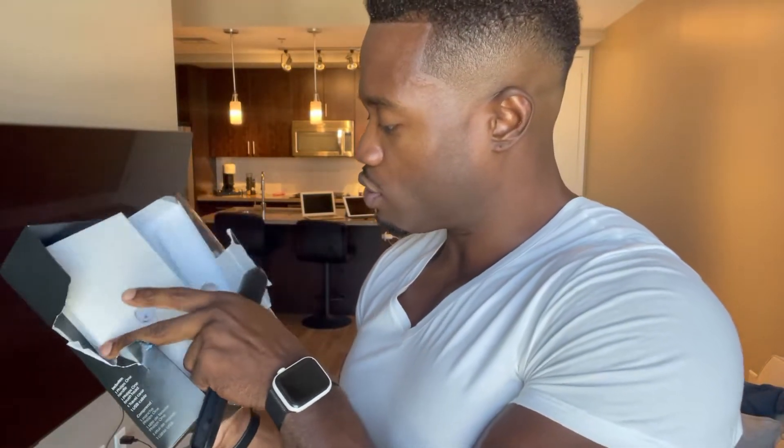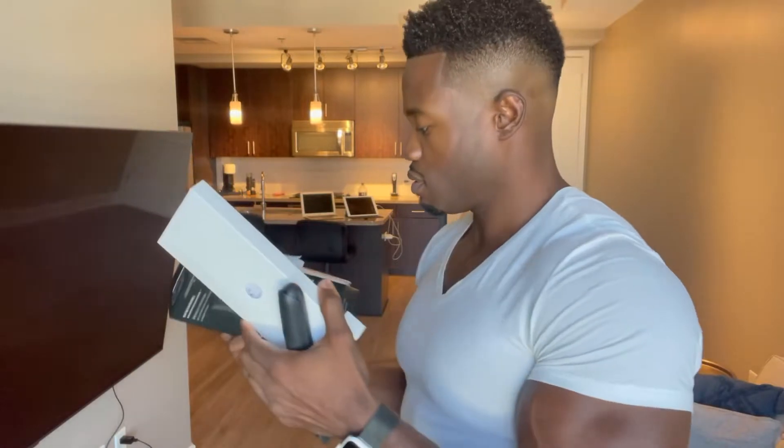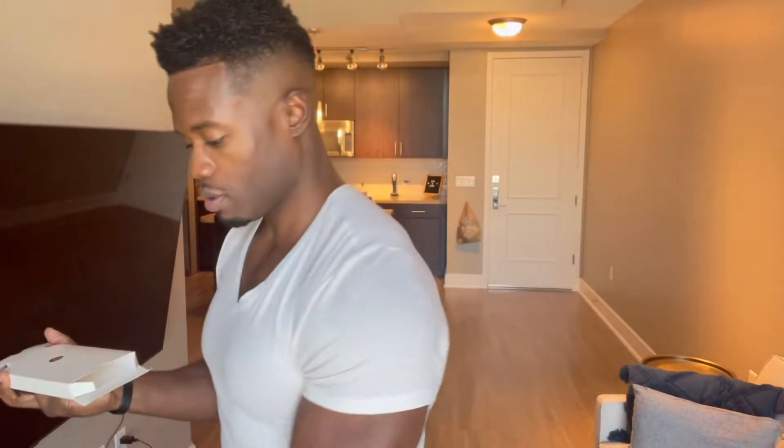What else is in the box? Let me see what else is in here. Seems like just some instructions, maybe a manual, and then it looks like your cable.